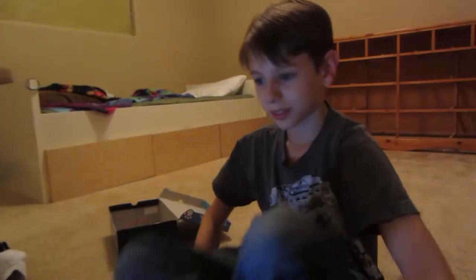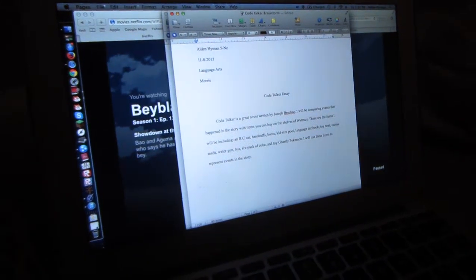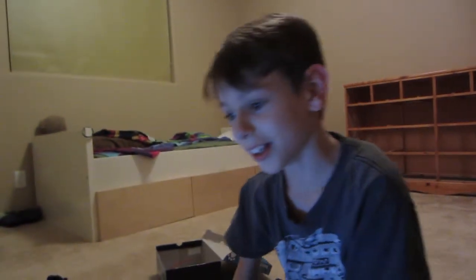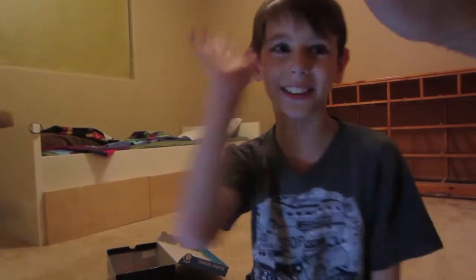You just did a quick revision — let's hear the new version of your introductory paragraph in your essay. Code Talker essay introduction, edited: 'Code Talker is a great novel written by Joseph Bruchac. I will be comparing events that happen in the story with items you can buy on the shelves of Walmart. These are items I will be including: an RC car, handcuffs, boots, kid-size pool, language textbook, toy boat, cactus seats, water gun, bus, six-pack of Coke, and toy Gastly Pokémon. I will use these items to represent events in the story.' Nice, I like that. That's a good introductory paragraph — nicely done. Five sentences. Good job.